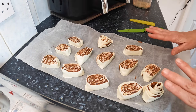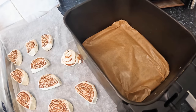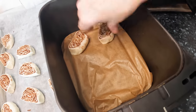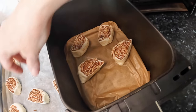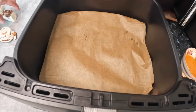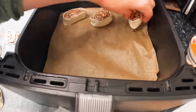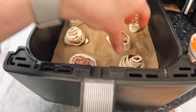Right, let's get them in the air fryers. I've already lined the Ninja because I don't want them sticking to the crispy plate. I reckon we can get six in that drawer. Now I'll get them in the Kasori too. Right, now we can egg wash them.